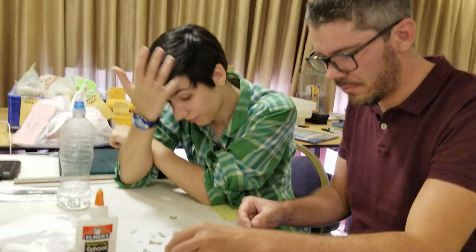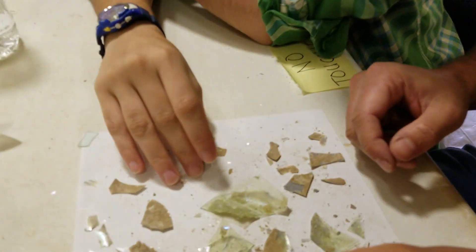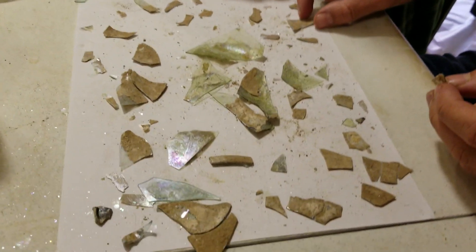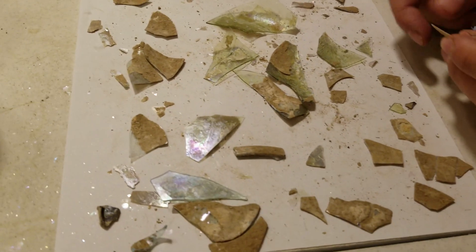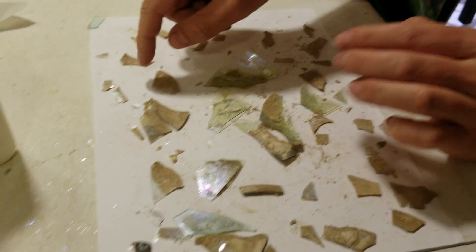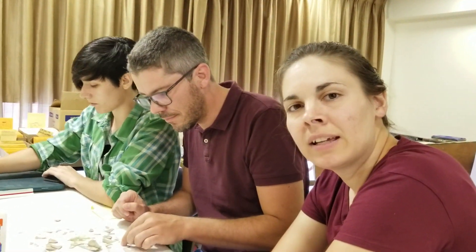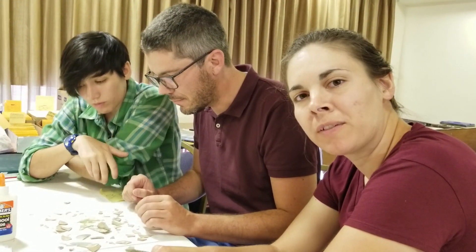Ruth, what are you doing down at that far end? I am trying to fit the little pieces back together and it is very difficult. What are all these little tiny shiny things I am seeing in between the pieces? You have a piece of glass — you can see through it — but on top of it there is a layer that falls off very easily. Abby, what is that layer? We call it patina, and it is basically the crud that builds up over a couple of thousand years.